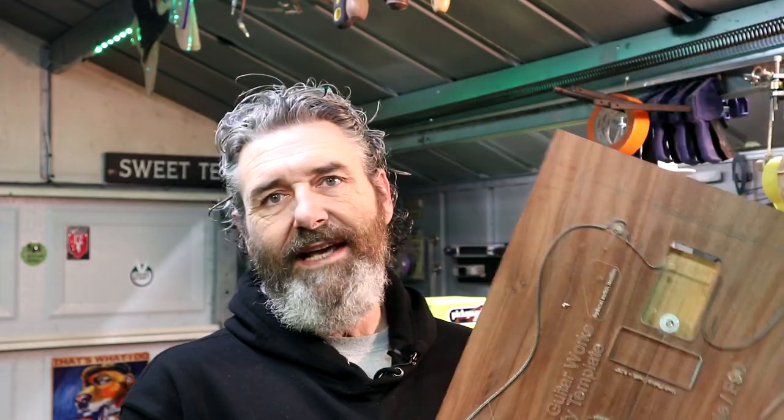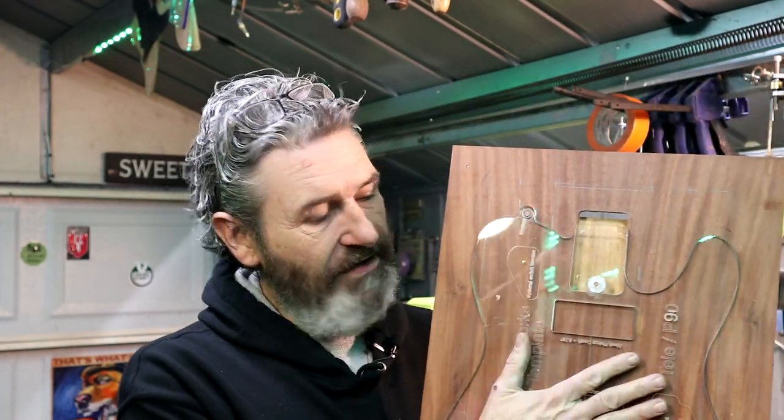So you guys know where we are on the giveaway build. I got the body blank ready, the neck pocket routed, and our template attached to the body with alignment pins — I got those done in the last video. What we're going to do now is trace out the body shape on this top, carry it over to the bandsaw, get the body shape cut out, then route this body shape on the table router. That will get us to a point where we can go back and start working on the neck.